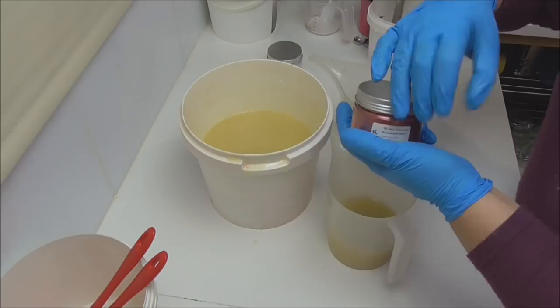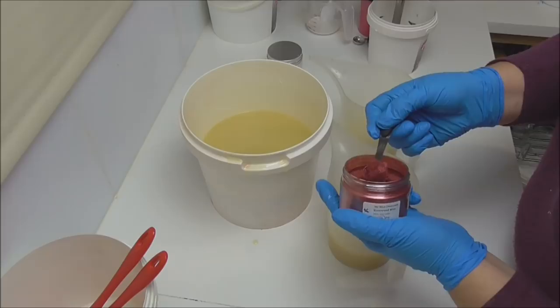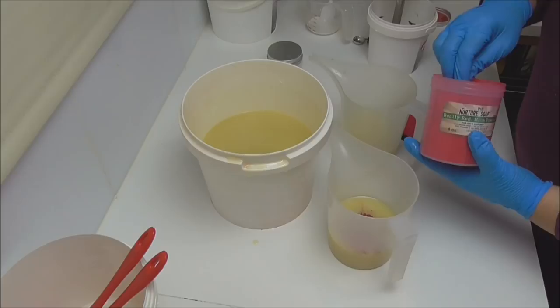So the colours I'm using today: in one bucket I'm going to put some rosewood mica from Mica Obsession, just a bit in here. Into my next bucket I have some really red mica from Nurture Soap, just a little bit of that so we end up with a contrast of red colours.